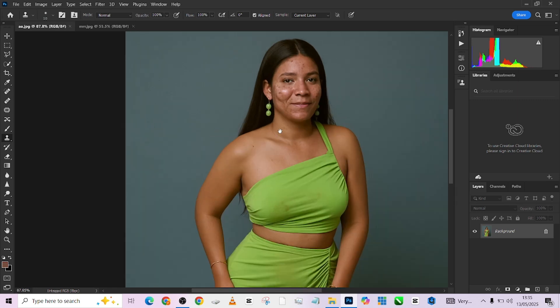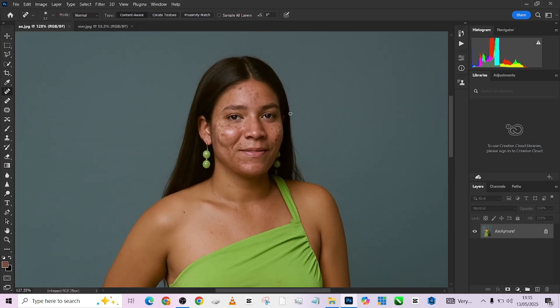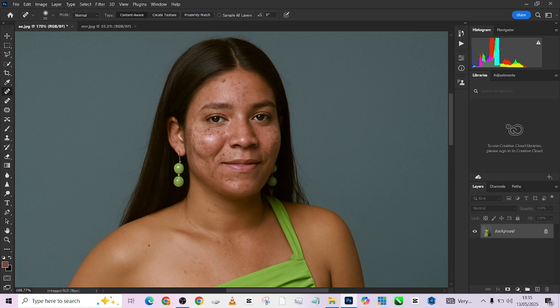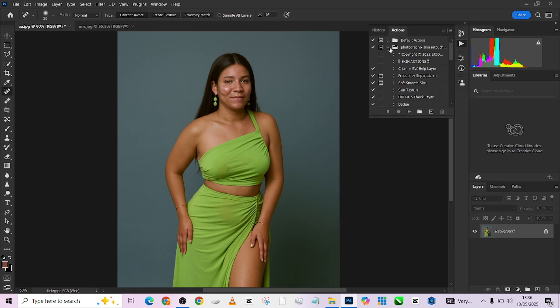The first thing I want to do is take care of the blemishes. To do that it's very simple — all we need to do is pick up our spot removal tool and just tab around the image. Once I'm done taking care of the blemishes, I'll go straight to my actions. If you watched our previous video on this channel, the previous skin retouching tutorial, we gave out this action for free, so go watch that video to get access to the action.